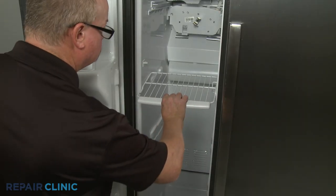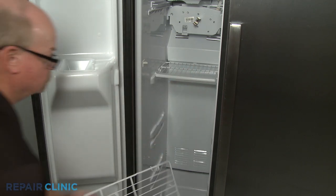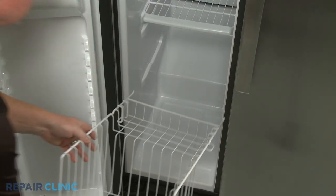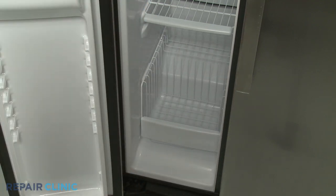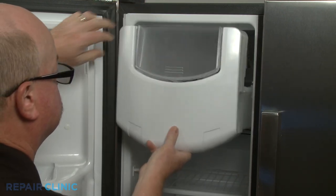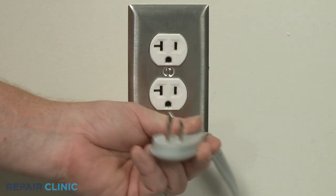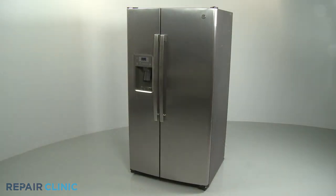Replace the shelving and basket, then reinstall the ice bucket.